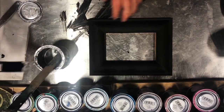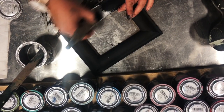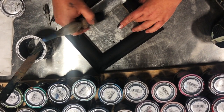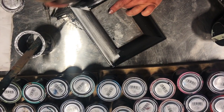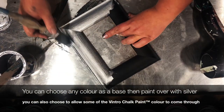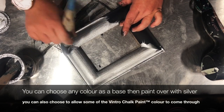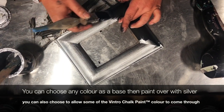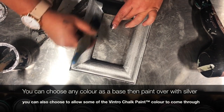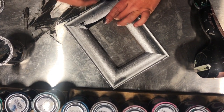I'm just going to pick up my silver paint and brush straight over my Victorian Black. The coverage of the silver paint over chalk paint is incredible. You can do this over your dressing table, your bedside tables, or you can silver a mirror or some decor that you have around the home.